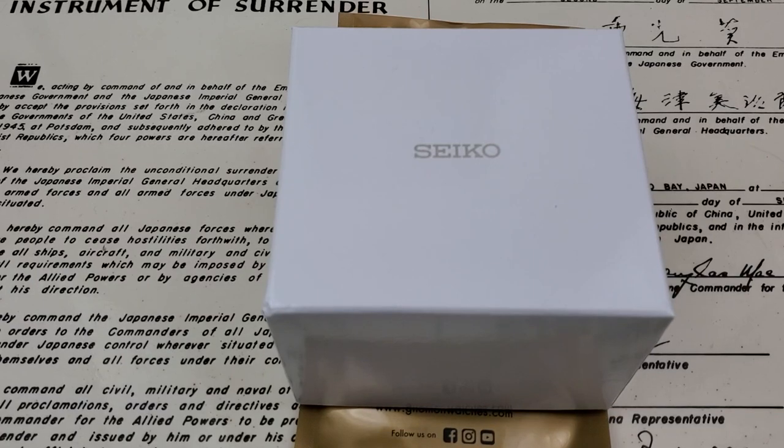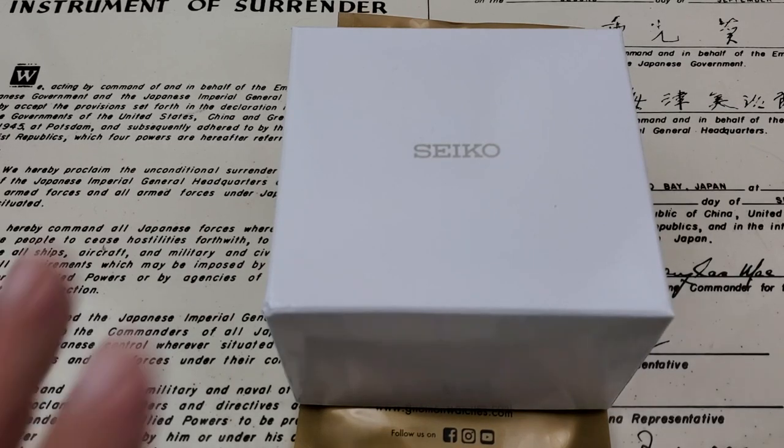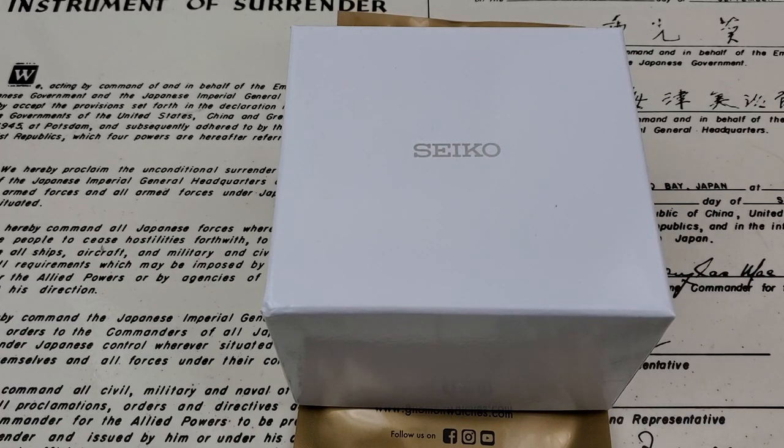All right, hey guys, OFD checking in here and today we've got a quick little unboxing. I've taken all the outside packaging off because it just gets cumbersome in front of my little camera setup, but we got a new Seiko in.